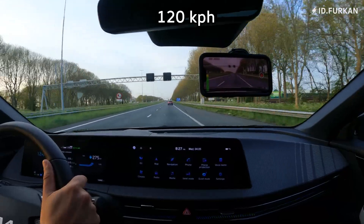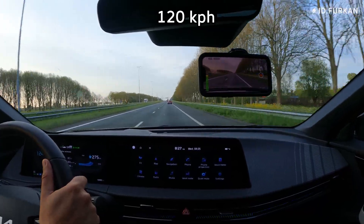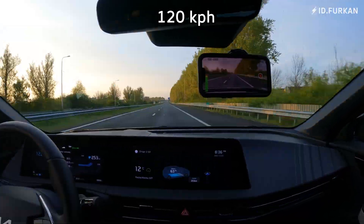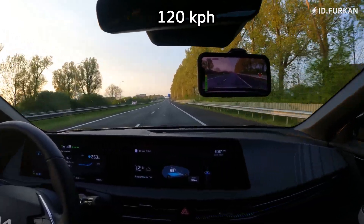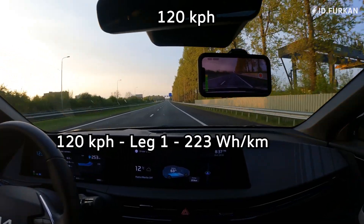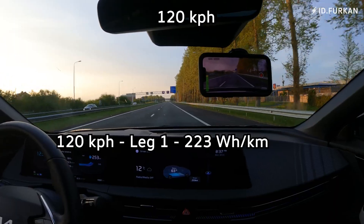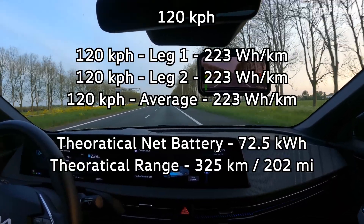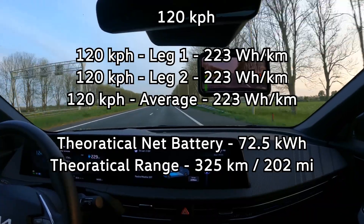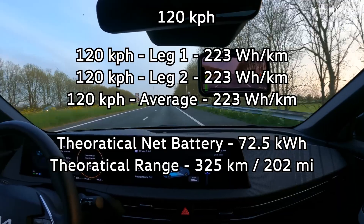We are starting our 120 km/h consumption test part one. Coming to the end of the first leg of 120 km/h — our consumption is 223 watt-hour per kilometer. Coming to the end of the second leg and our consumption is again 223 watt-hour per kilometer.